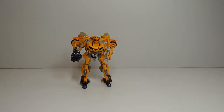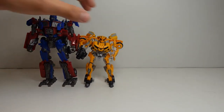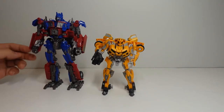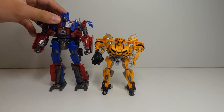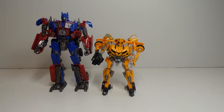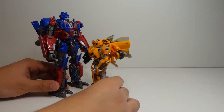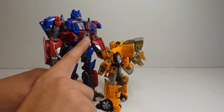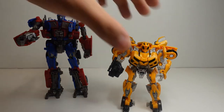Now let's check out his size with some Voyager classes. Studio Series number 44, Leader Class Optimus Prime — although he is about the size of a Voyager class. Like I said in my previous video, the only reason he's a leader class is because he came with his jet wing accessories and weapon accessories. We can see that Optimus Prime is actually a bit bigger than Bumblebee — Bumblebee's head barely makes it to where his abs and tummy are. That's how big Bumblebee is compared to an average Voyager class.